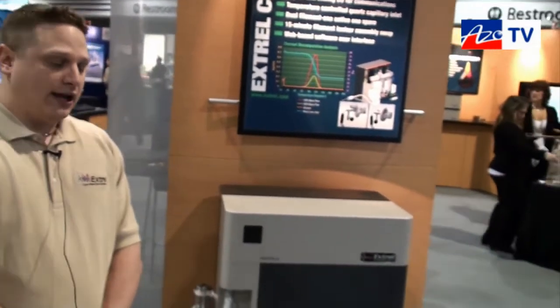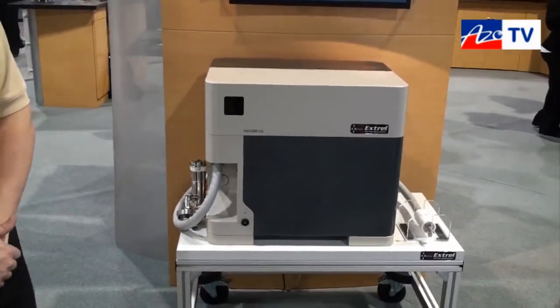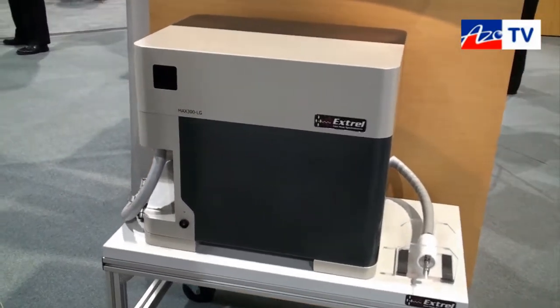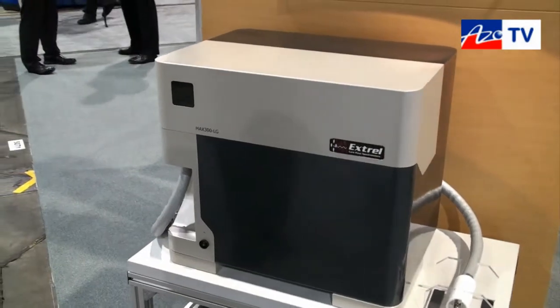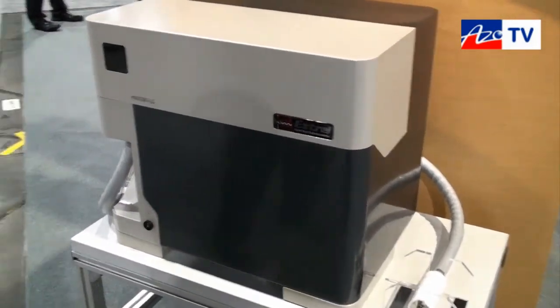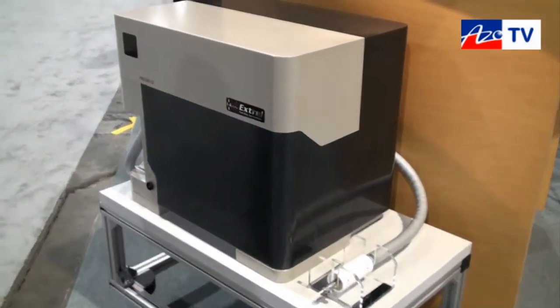What we have here is a mass spectrometer for the TGA application. Here at Xtrell we understand that the TGA application married with the mass spectrometer is nothing new, but with our new quantitative analysis design we're able to monitor many different components and get a true quantitation of the system.